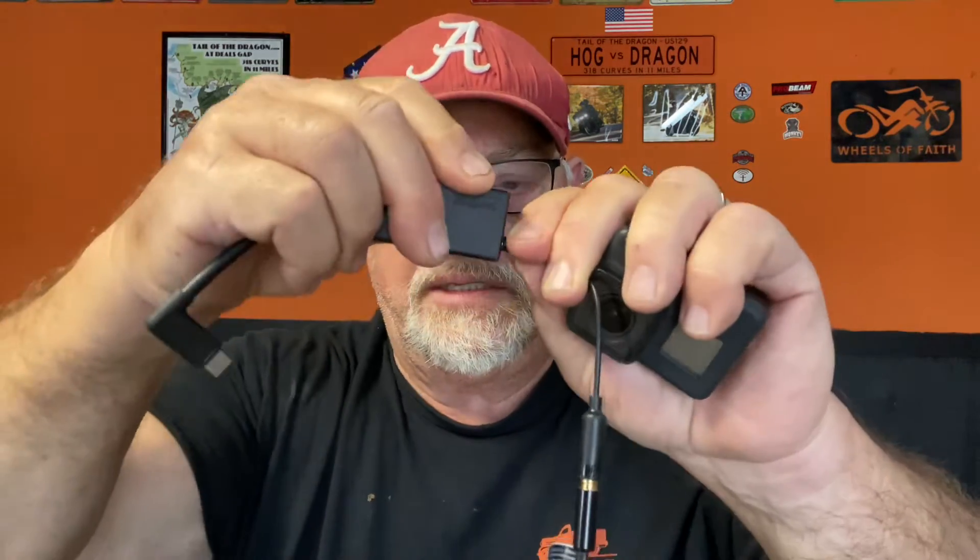It works! The playback volume is not very high but I don't really know how to change that. Testing one two three — this is the day that the Lord has made, I will rejoice and be glad in it. End of test. Thank you John, you are the man!